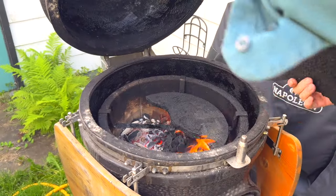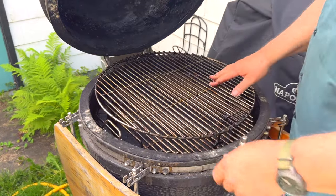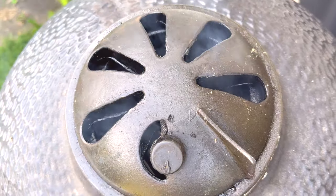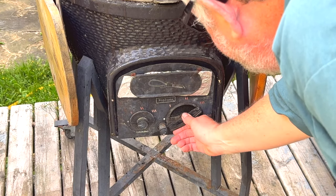So I got my coals going. I put in the heat shield and I put the tall rack on top, and now I'm going to let this heat up for a bit. I like to open the vents up all the way so that the smoke doesn't create soot on the meat.